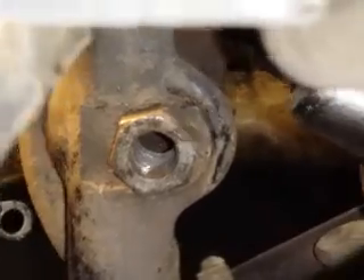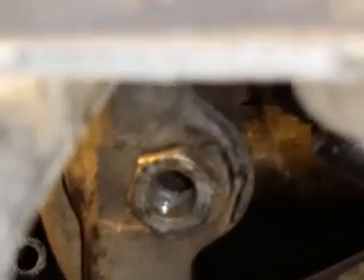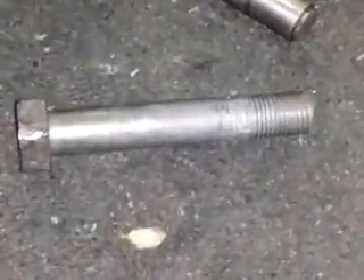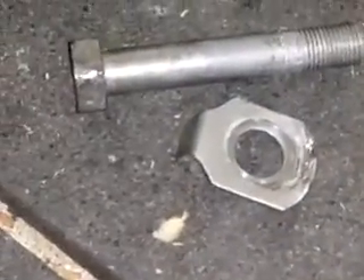Those nuts are actually like a bushing — they're threaded but they're bushings as well because they slide inside the frame tube. That's the bolt for the swing arm and the little lock tab that goes on there. It might be handy to have a few extras of those around if you have to do this often, because if you damage it you have to put a new one on.